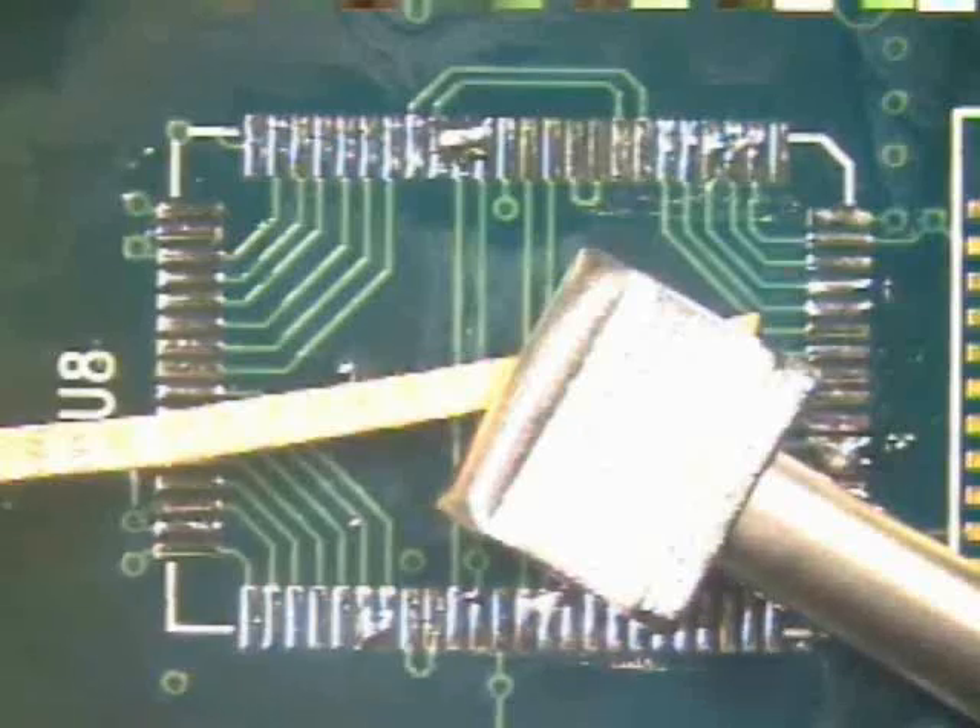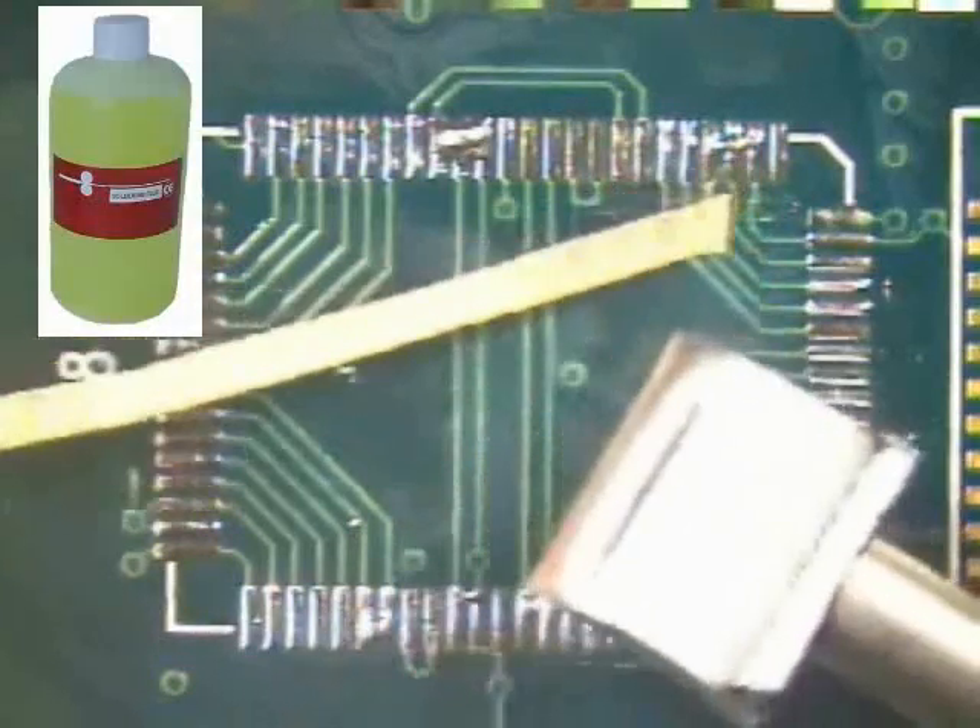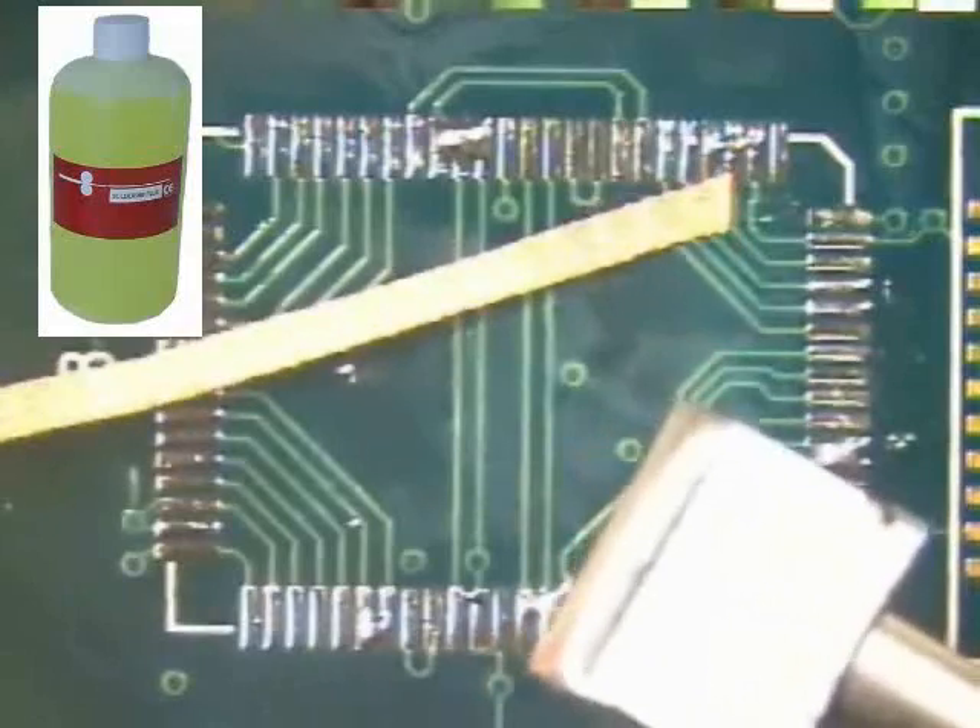To perform this procedure you will need no clean flux, a number three solder wick, and a blade tip.